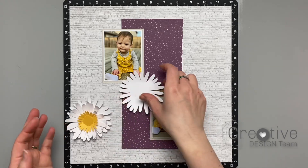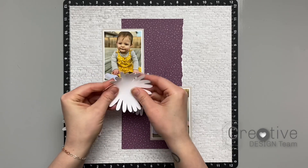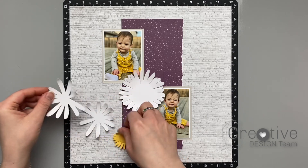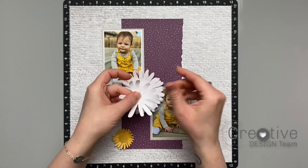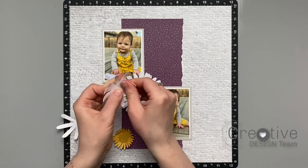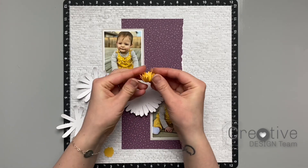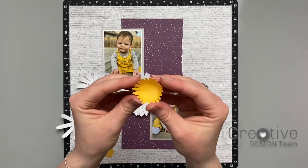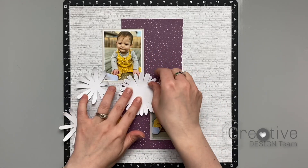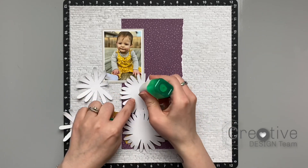I've matted my photos on white and on mink, which is a gray color, sticking with those neutrals so that the complementary colors can really pop. These flowers are from the Flower Market Cricut collection from Close to My Heart, and I'm just shaping them a little bit with my fingers to give them some dimension and movement. I'm cupping the center upwards — that is the sundance paper and the flower center is cut from saffron. You can see they're quite similar; the saffron is just a little bit darker and a little less bright.